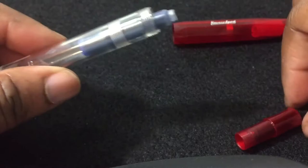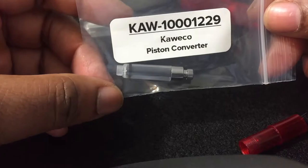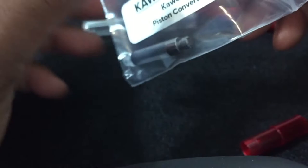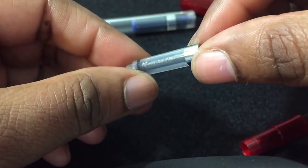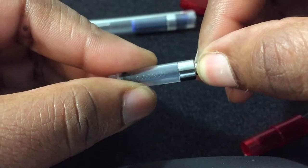It did not come with a converter, but I did buy a Kaweco converter. I think it was a piston converter — about four or five dollars extra. It's a very short converter too. Let's go ahead and take it out. There it is — it has the Kaweco logo on it as well. It's very short, look how tiny it is.